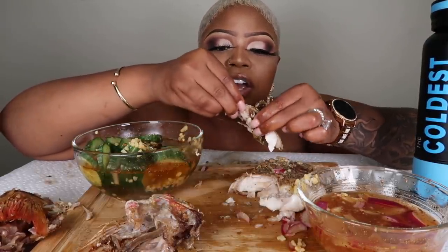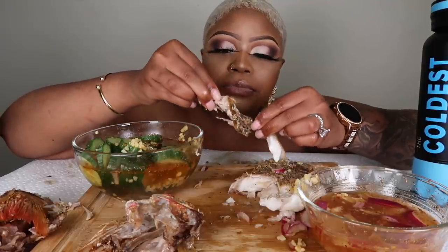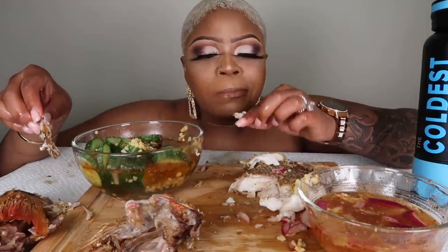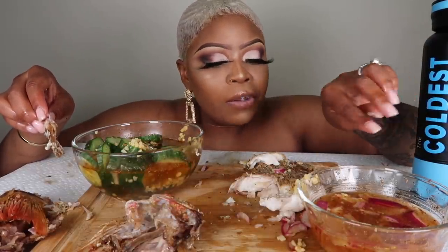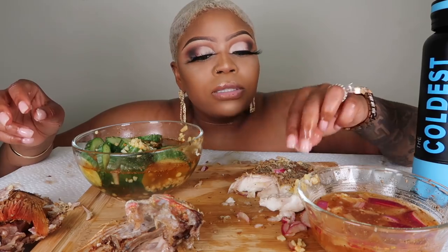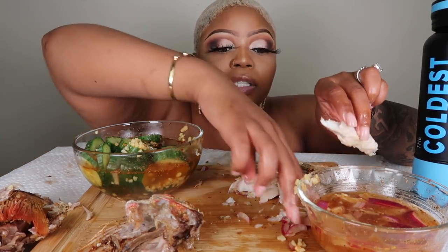Let me know down below what y'all's favorite fish is and if y'all have ever had a whole fish with the head on it. It's really nothing to be afraid of — the bones is the only thing I would be afraid of.